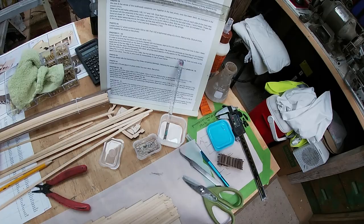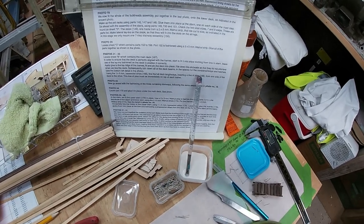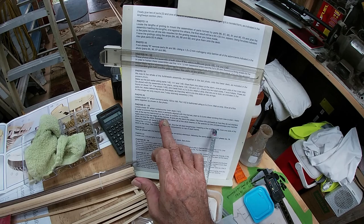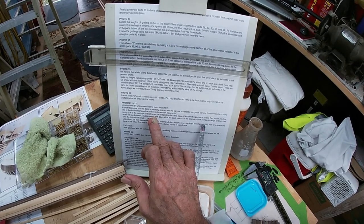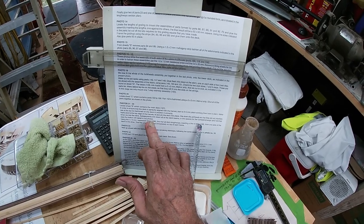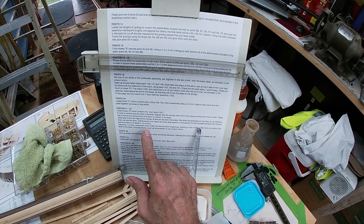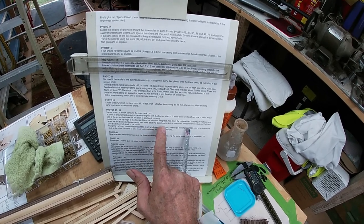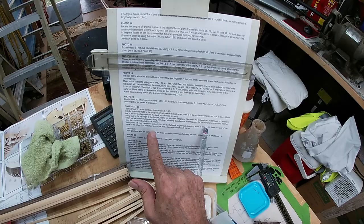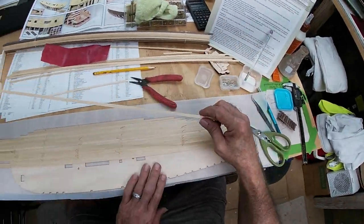Looking at the directions here — they say to locate the big base piece on the bottom and ensure the deck is perfectly aligned with the frames, then start to fit it into place working from bow to stern. Use the lay ends on the deck to position it correctly, apply glue to the top ridges of the frames, fit and pin the deck into place, then file down the pinheads so they do not interfere when we plank the deck — meaning the planking on top of this piece.